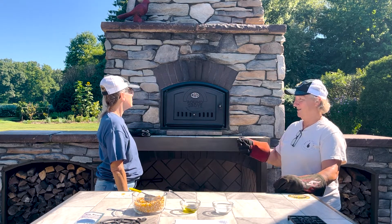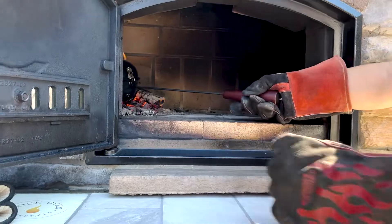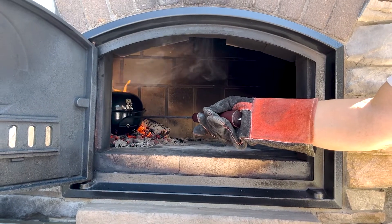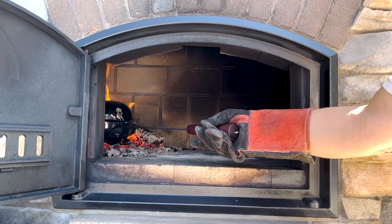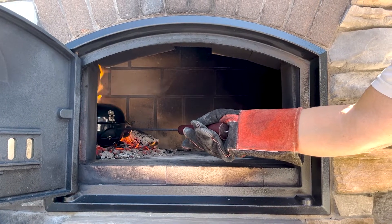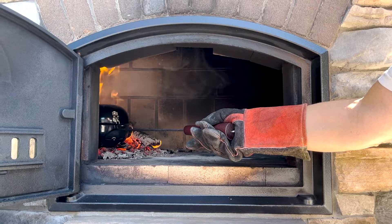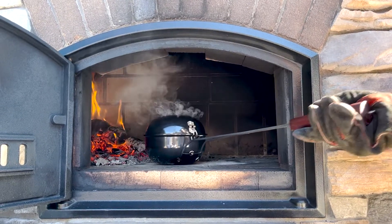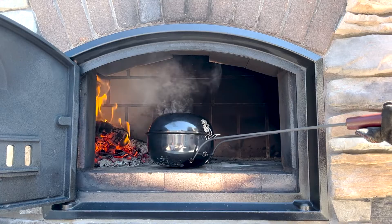Once it starts to pop we've got to keep shaking it, and you don't want to pop it too long in there or it will start to burn. It's starting to pop — I like to take it off the coals and just keep shaking it so that all the kernels are falling to the bottom of the pan. It took maybe a minute to get it to start popping. Once it starts to pop like that, take it off the coals and keep shaking it. When it slows down, you want to get it out of the brick oven.